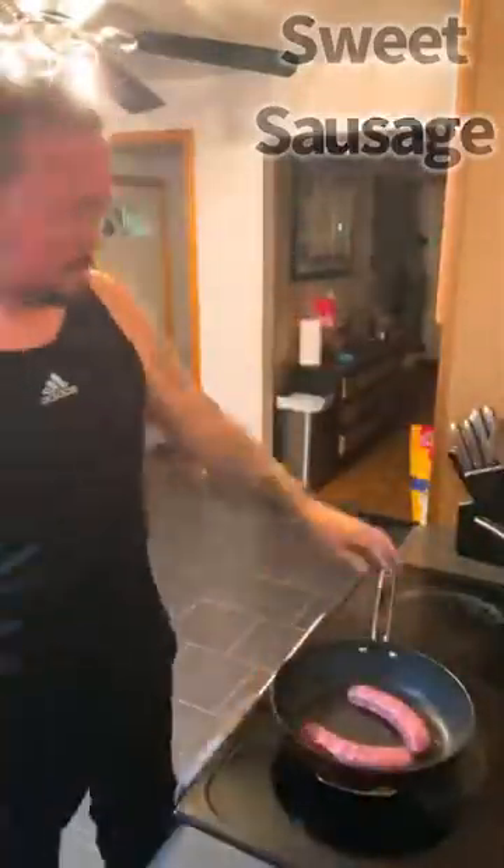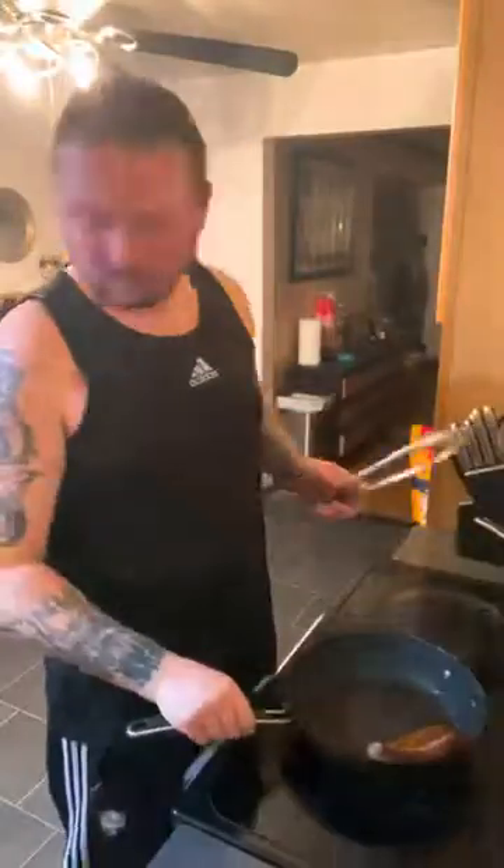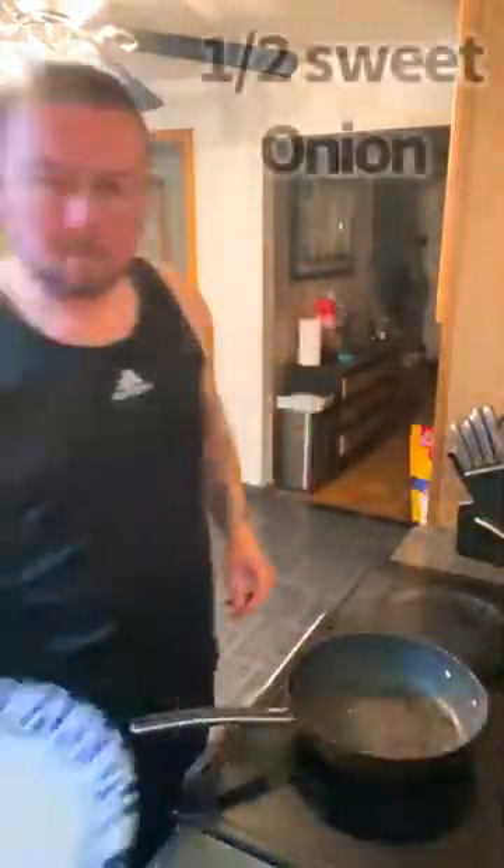Extra virgin olive oil down in that pan, two sweet Italian sausages — brown those up. Get a little bit of brownness, the nice crispiness. Once that's done, you want to set them aside.